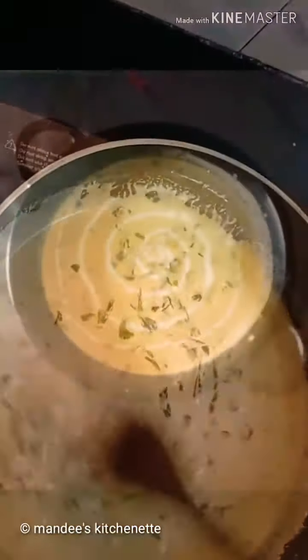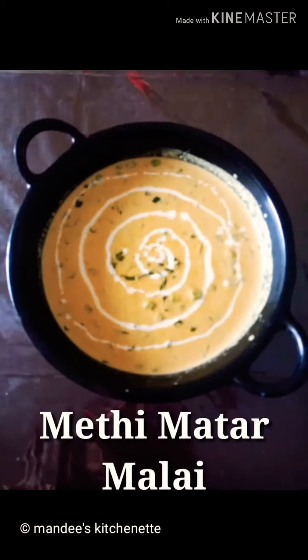Serve it hot with paratha or any Indian bread of your choice. Hope you like this yummy recipe — do try it and let me know your comments. Please subscribe to Mandy's Kitchenette for more such recipes. See you in my next blog, thank you for watching!